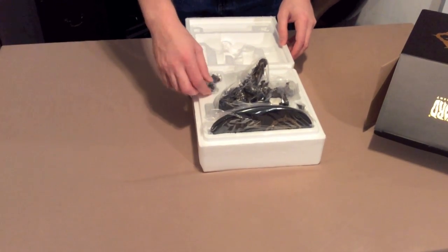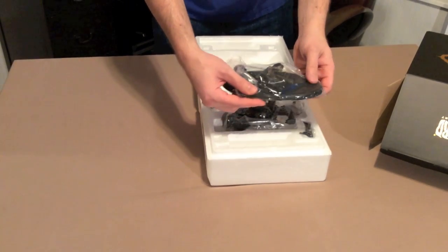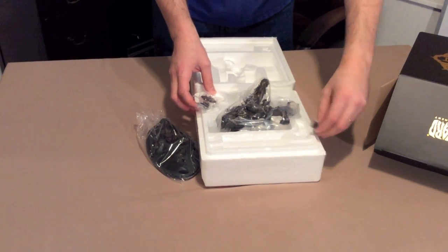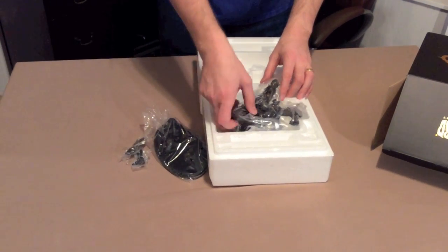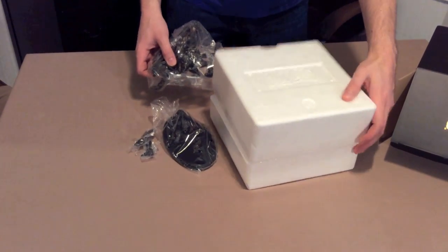It had the axe weapon that goes in one of the hands, and it was wrapped up individually. It had the base, which has some text on it that I'll show you guys a little bit later. And then there was the sword that goes in the other hand that he's holding. It's kind of doing this awesome sort of battle cry on the back of the wolf. And then there's the last piece with him on the wolf, ready to be put together.